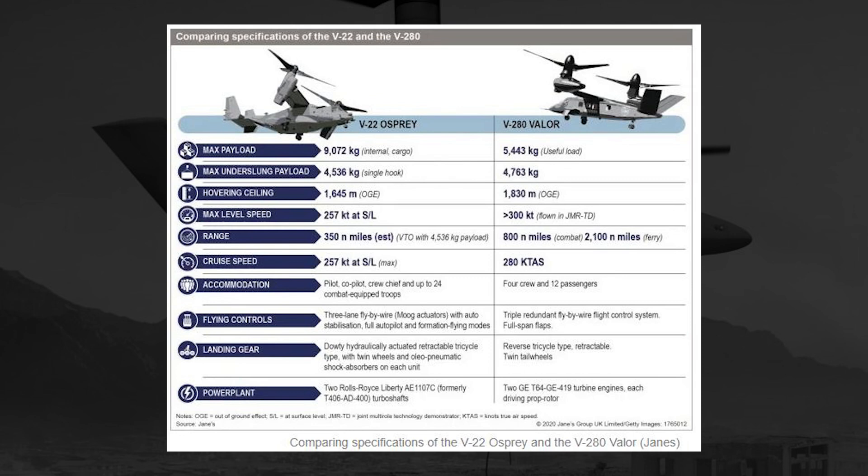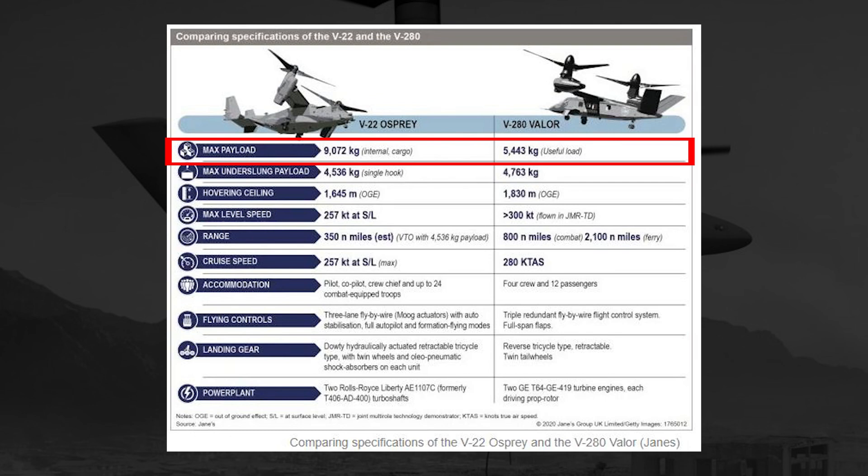The first point of note is the max payload — the amount that each aircraft can carry inside of it, so internal or useful load. For the V-22 Osprey, that's going to be over 9,000 kilograms, roughly 20,000 pounds, whereas the V-280 Valor is about 12,000 pounds of useful load. This places the Bell V-280's max takeoff weight at roughly 38,000 pounds and the Osprey's maximum takeoff weight at roughly 52,600 pounds.